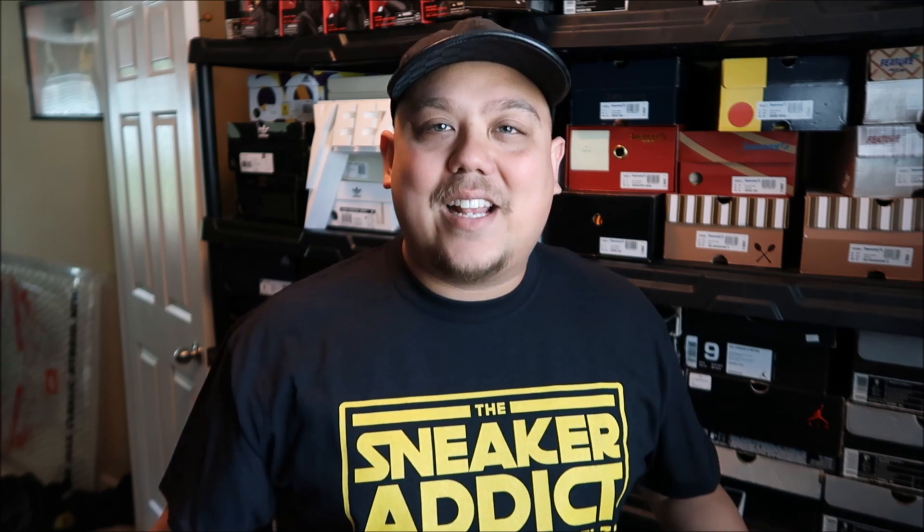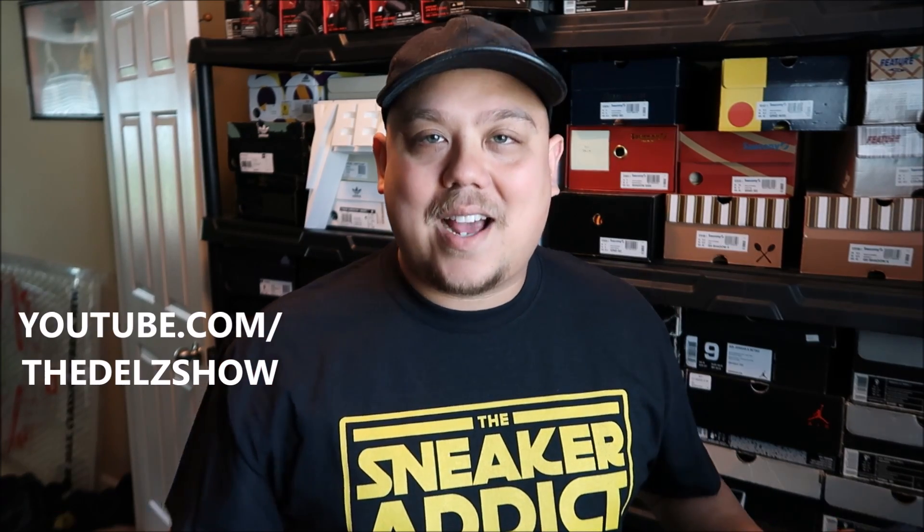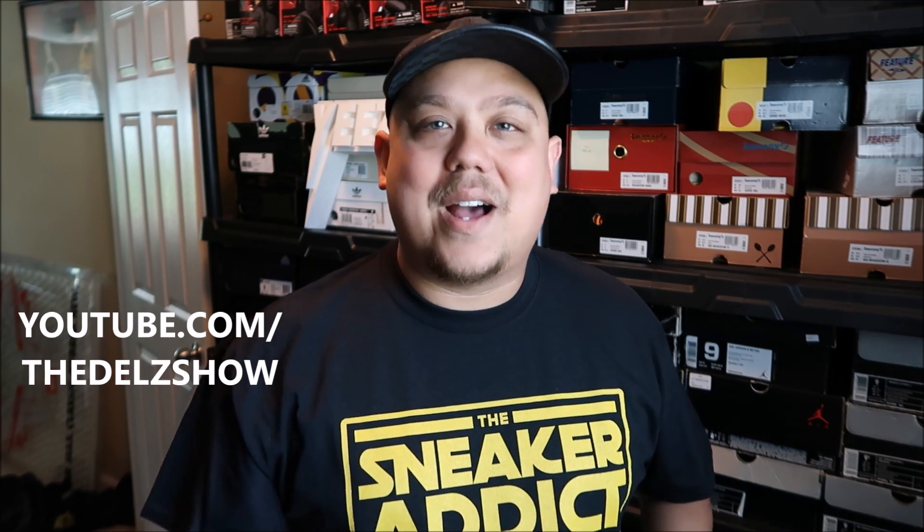DJ Delz over at youtube.com/TheSneakerAddict — hit that thumbs up button, let's try to get at least 500 likes on this video. Subscribe if you're new, and thanks for tuning in everyone. Have a great weekend and stay tuned for the podcast — we'll be up later today on the Delz Show on YouTube, the other channel, and on iTunes. I'll put a link also in the description box below.